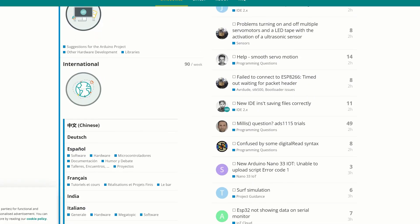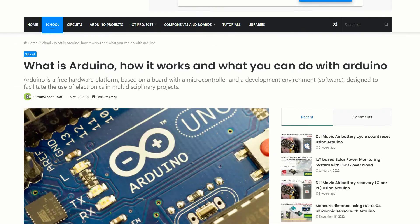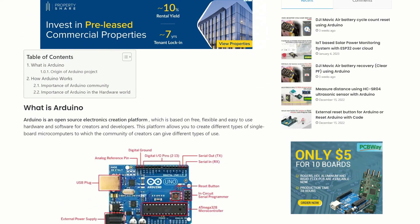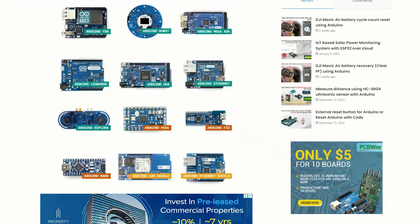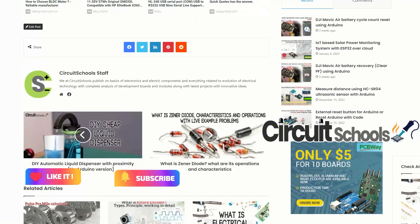So, there you have it — a brief introduction to Arduino and what you can do with it. For more detailed information and how to learn coding for Arduino, visit our website, Circuitschools.com, where you can also find projects and tutorials on Arduino and sensors. We hope you found this video informative and inspiring. Thanks for watching, and we'll see you in the next video.